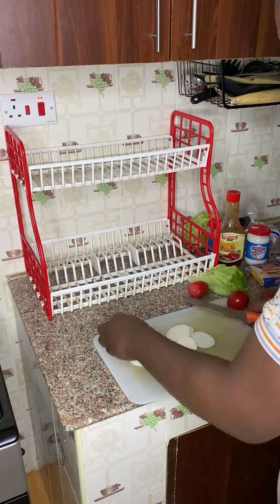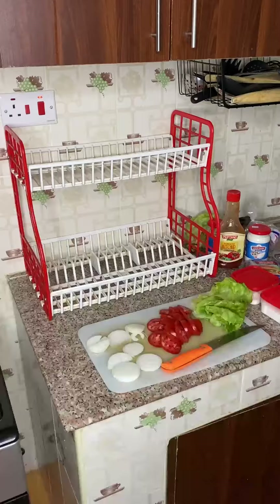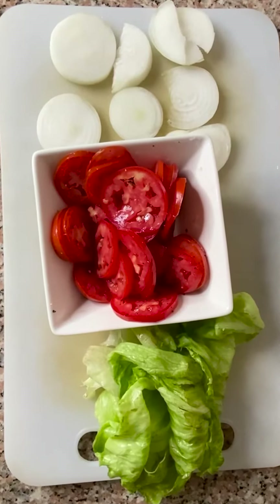Start by preparing your vegetables. Slice the onion lengthwise to get rounds and slice your tomato lengthwise as well. Season your tomatoes with fresh cracked black pepper, salt, and MSG. Now your veg is ready to go.